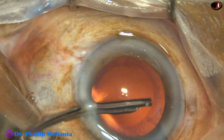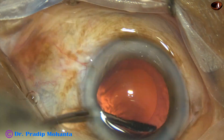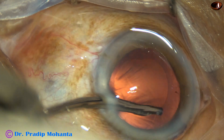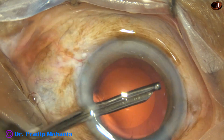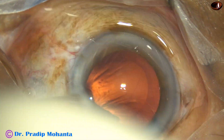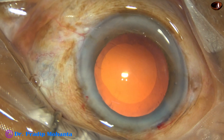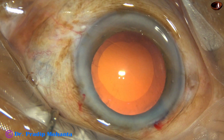So, the main step in intumescent cataracts is capsulorhexis. We must do a small rhexis first, aspirate cortex, make the intralenticular pressure low, fill up the anterior chamber again with viscoelastic, cut the margin of the mini-rhexis, enlarge it, and then do the nucleus management.